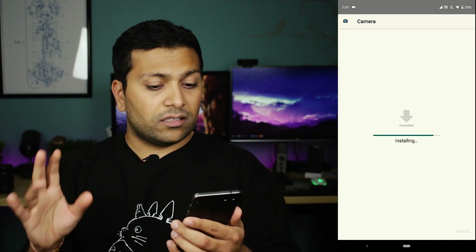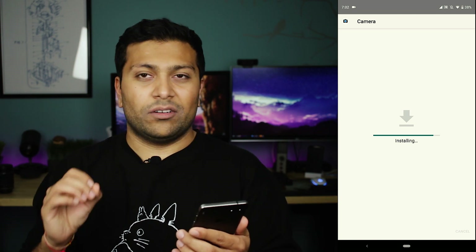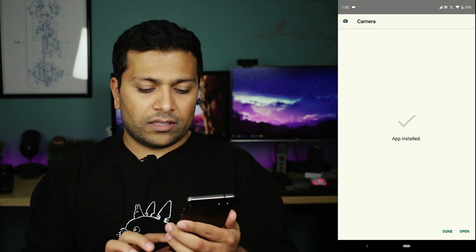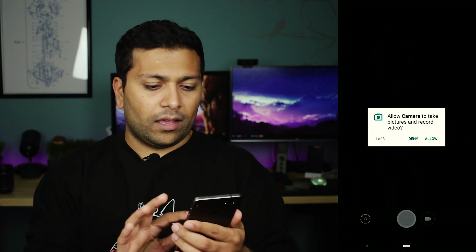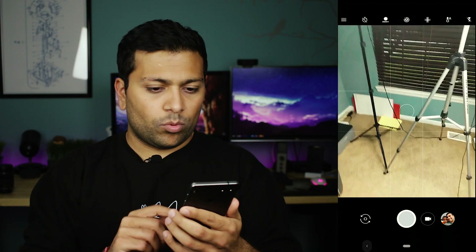It's installing. This may take a second — it's just going to verify that it's an OK file and that you're not getting something that has viruses on it. And there you go, it's installed. Now you just hit the open button and give it permissions to allow it to take video and photos and allow access, and there we go. The camera app is now working.